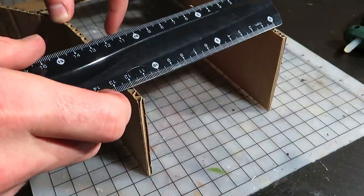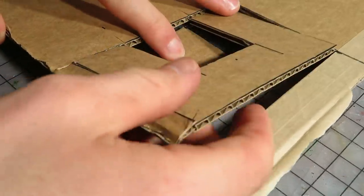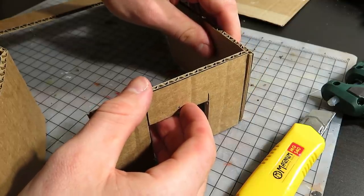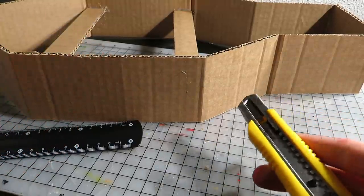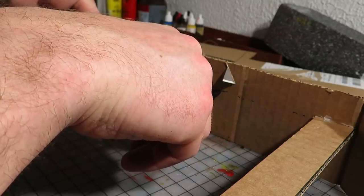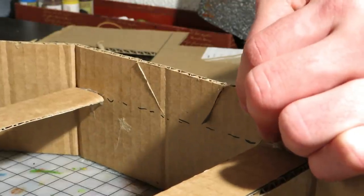I measured the width of the gate side wall and cut out something like this. I'll make a functional gate here later, gluing that in place while preparing to shape the walls. I cut out this part of the wall, all the way down to the level of the walkway we will glue in here soon.